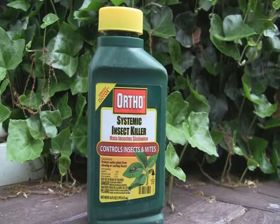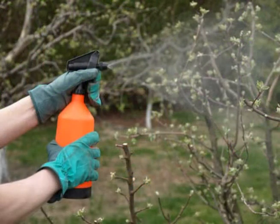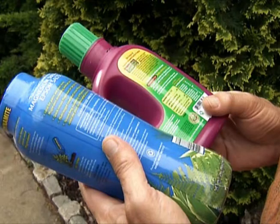Systemic insecticides give you the quickest results. They are absorbed by the plant and provide longer protection — one application may provide season-long control. Be sure to read the label instructions thoroughly before applying any chemical control.